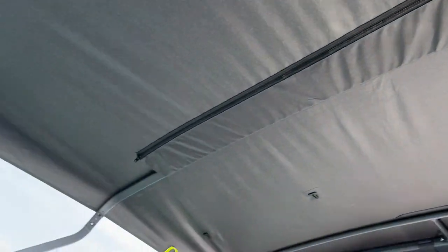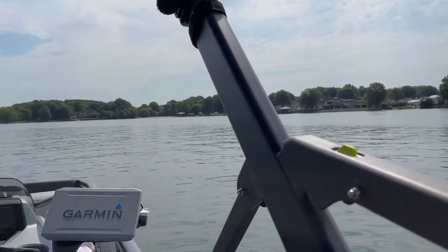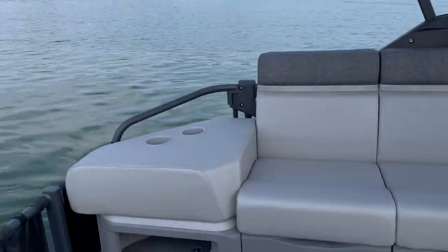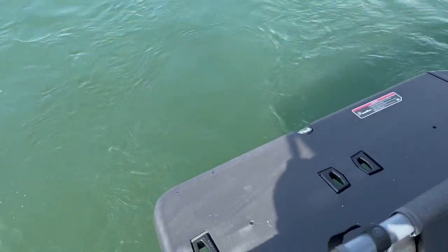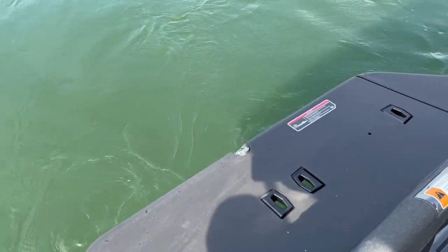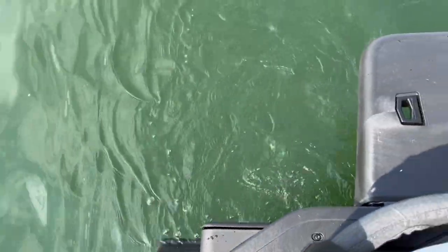The big bimini is very easy to put up — you've got two clips, one there and one there on the inside. This one has a swim platform. The link system connectors and swim ladder back there pull out — it's like a regular boat.